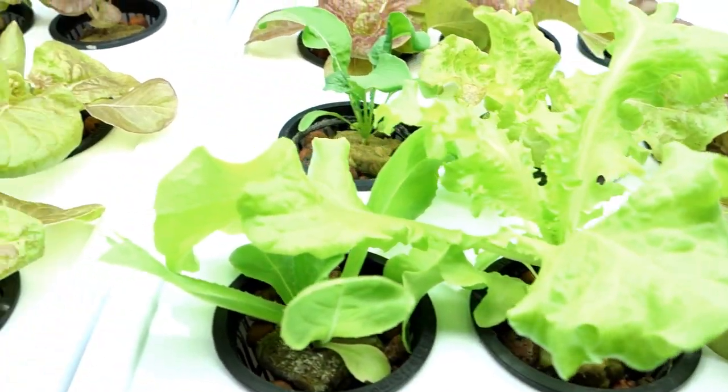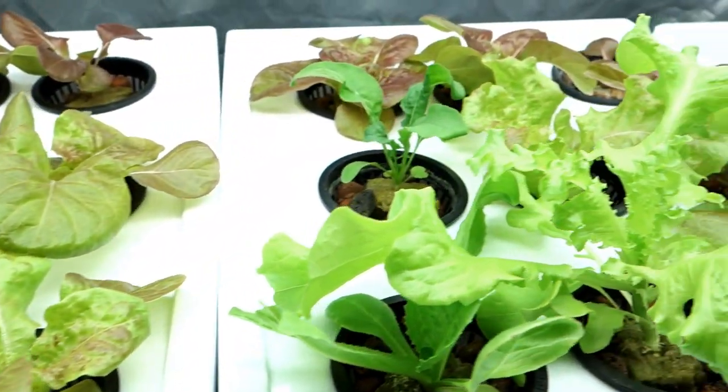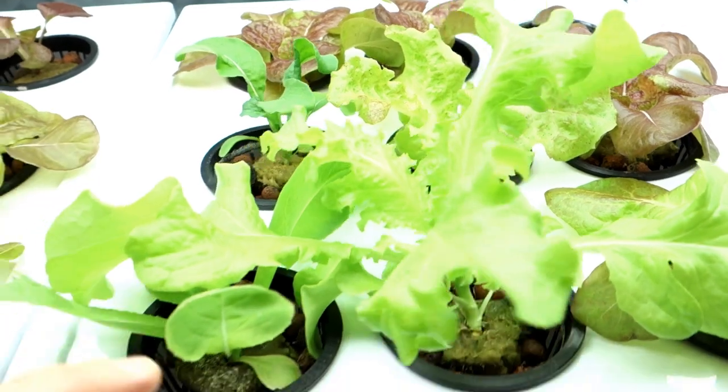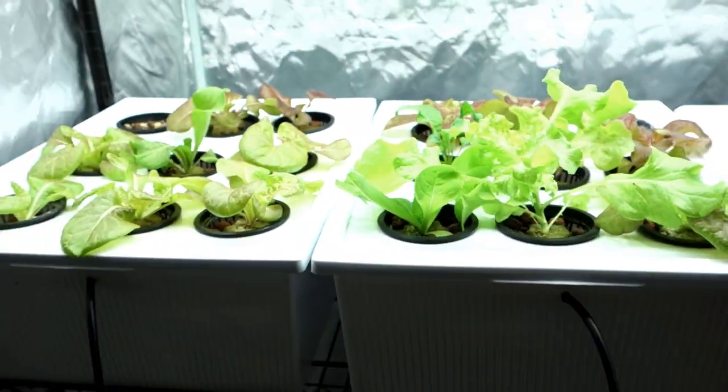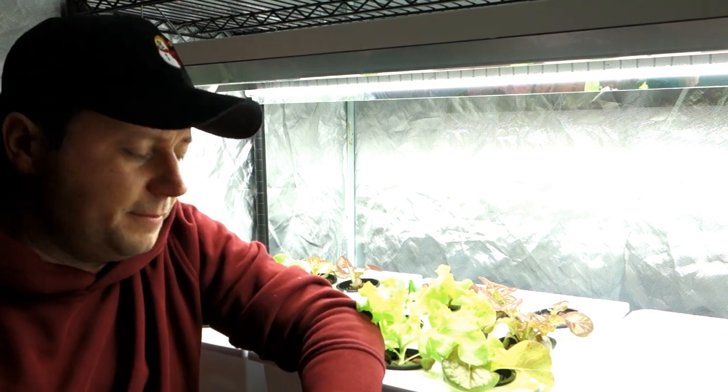Beautiful lettuce heads. Absolutely beautiful. Hope you guys are having a wonderful weekend. June is around the corner — I can't believe it, we are halfway done the year. Thank you for watching the video. Make sure to hit the links down below, especially that seed link. 1,200 seeds, I think it's like $12 — Seed Needs, non-GMO organic seeds right down below. That's what I'm going to be using for my reservoirs. I am super excited to get everything set up, germinated, and grow some beautiful lettuce heads and show you guys every single week.